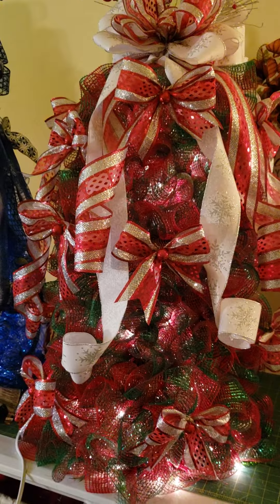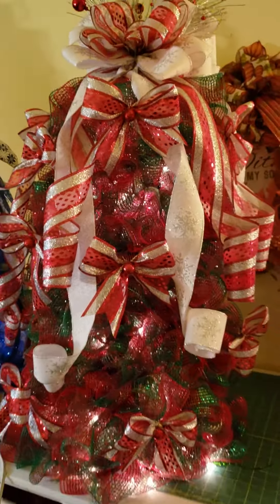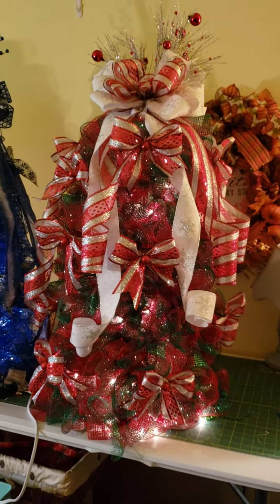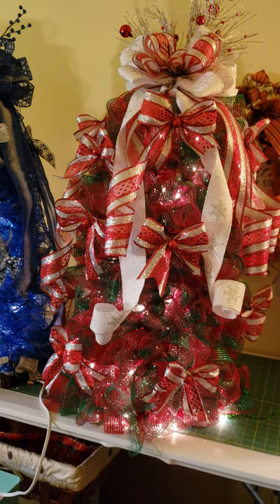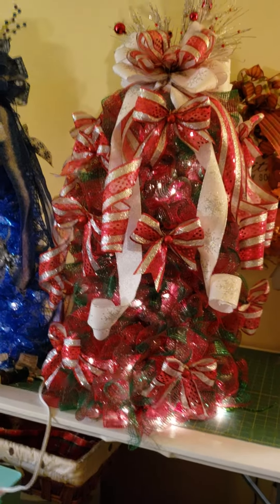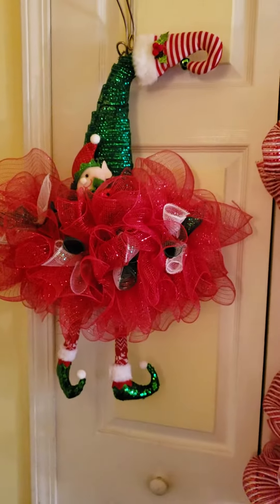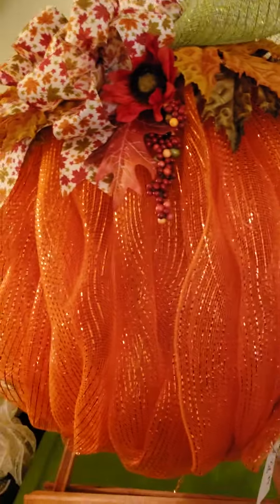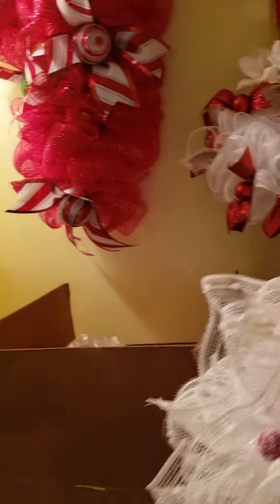And here's the other one — this one I think is my favorite. It's red, green, and silver and I just love the bows and everything else on it. They're all lit up on those tomato cages, so you can see I have been busy.